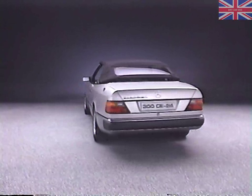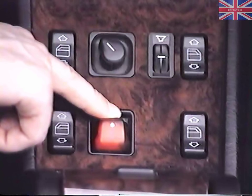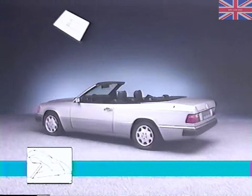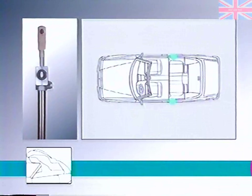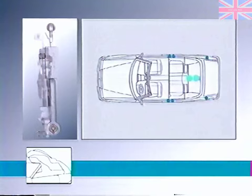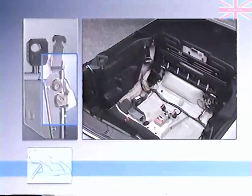To operate the hydraulic top mechanism, you must first open the two front latches. The operating switch for the soft top has a similar function to the one in the R-129. Eleven cylinders are pressurized hydraulically by the roll bar hydraulic unit: two for top operation, two for the soft top retention bar, two for the soft top compartment, and one cylinder each to operate the locks on the retention bar and compartment lid. The remaining three cylinders are used for the roll bar. The entire process is monitored by twelve limit switches and controlled by nine magnetic valves.